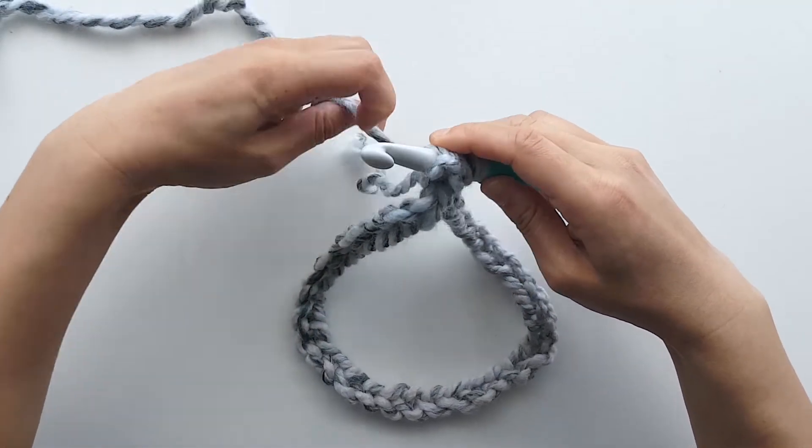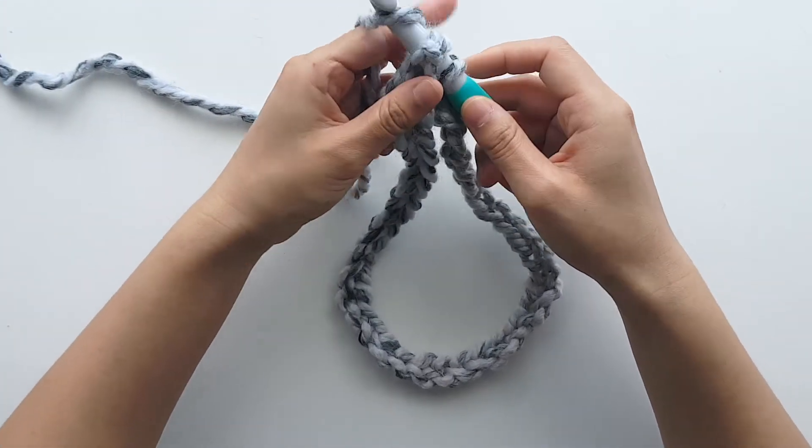To slip stitch: insert your crochet hook into the chain, yarn over and pull through.